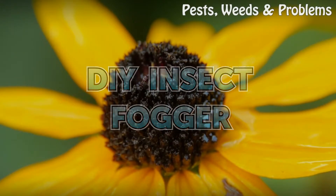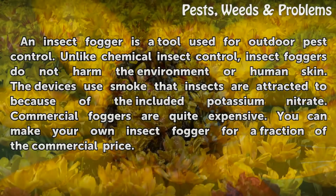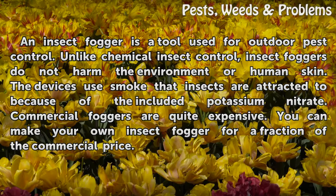DIY Insect Fogger. An insect fogger is a tool used for outdoor pest control. Unlike chemical insect control, insect foggers do not harm the environment or human skin. The devices use smoke that insects are attracted to because of the included potassium nitrate. Commercial foggers are quite expensive, but you can make your own insect fogger for a fraction of the commercial price.